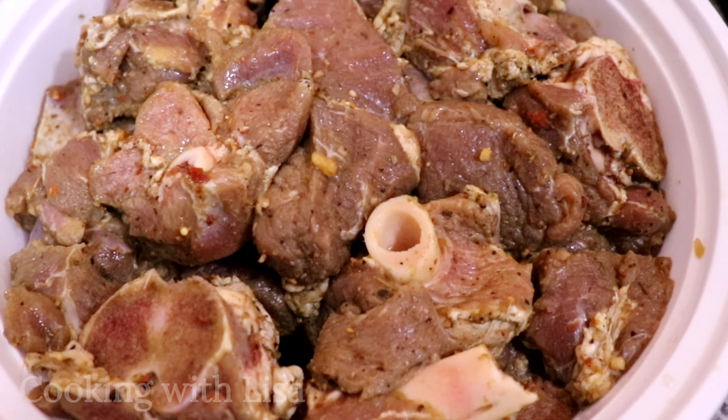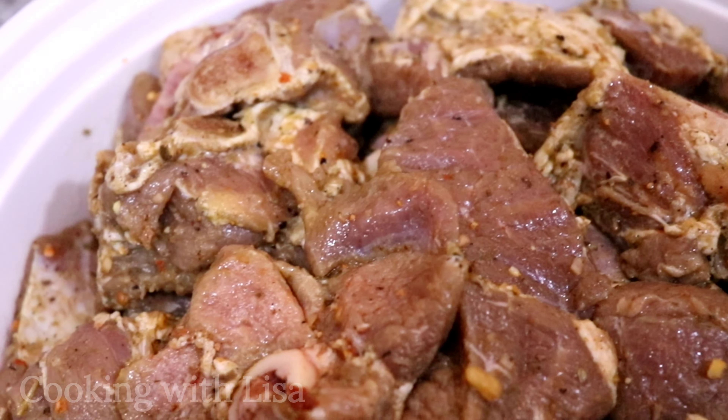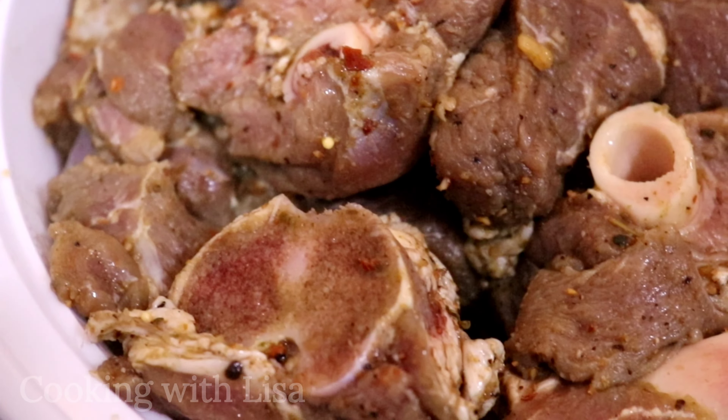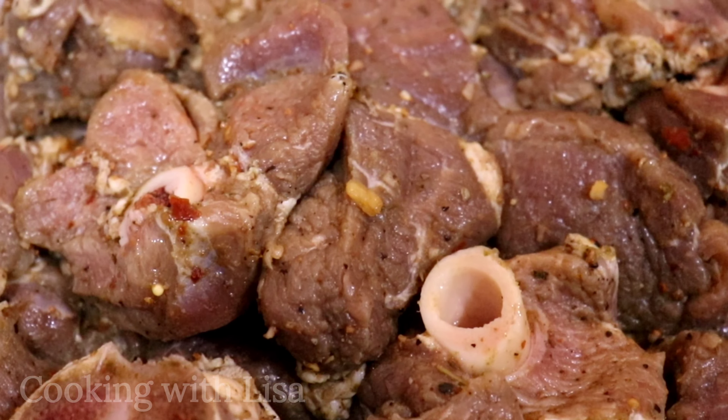Hi guys, welcome back to my channel Cooking with Lisa. I hope you're all well and having a fantastic day. Today I will be making some Guyanese style bunjay or bunjal lamb. I've already washed the lamb and seasoned it and left it to marinate in my fridge overnight.